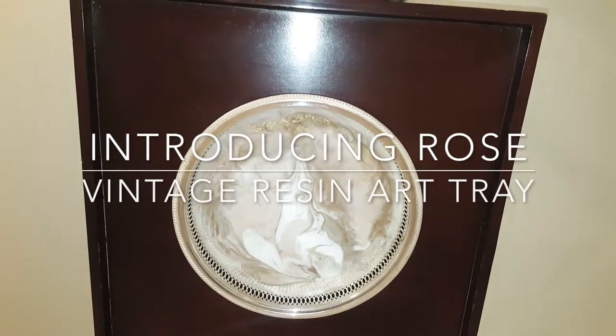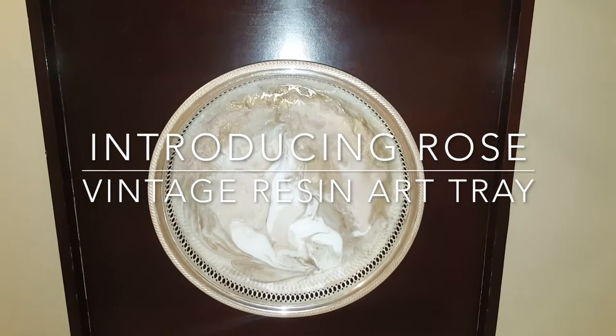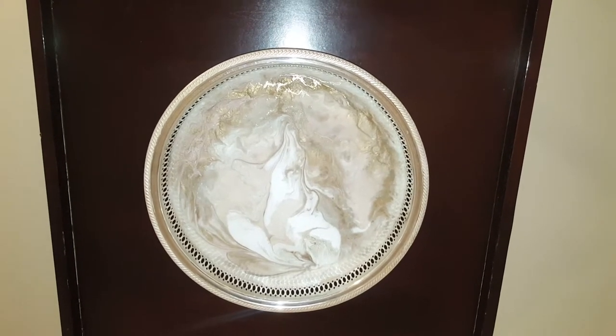Hi guys, this is Yamora Girl. I would like to introduce you to Rose. She is a beauty. She's 15 inches. She is authentic William Rogers collection.